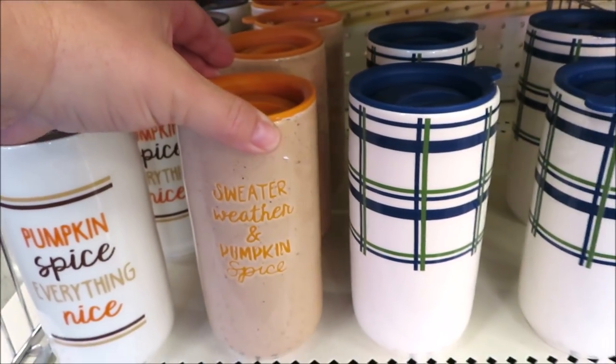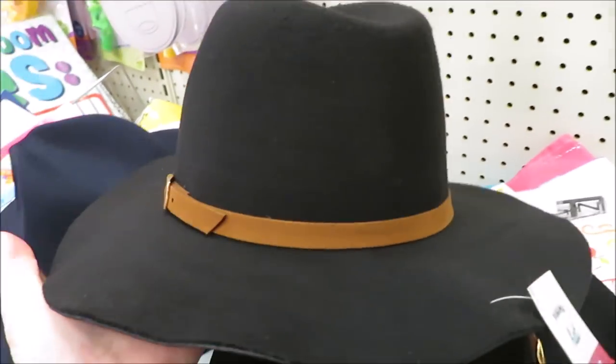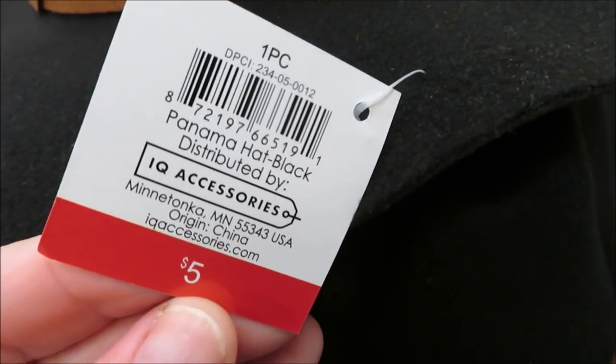They're definitely gearing up to bring more out. I found some fall felt light hats on my way out the door and had to share them — I wasn't sure they belonged in Bullseye's Playground but they are $5. They come in black and navy.